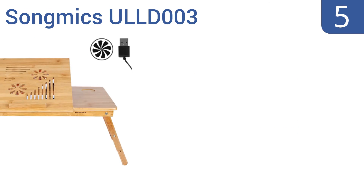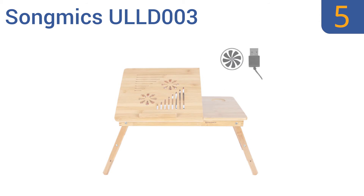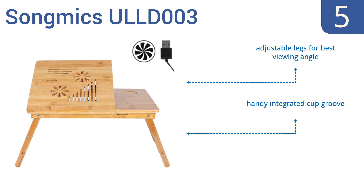Halfway up our list at number 5, crafted from bamboo, the SongMics ULLD003 is an all-in-one must-have for the modern age. The USB cooling fan is a unique feature that helps dissipate heat generated from your laptop. Plus, the side drawer stays put thanks to the built-in magnet. It features adjustable legs to give you the best viewing angle, and a handy integrated cup groove. But it doesn't have a raised lip edge.